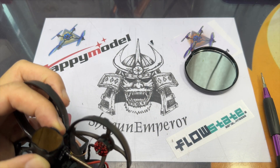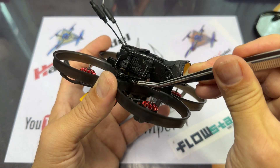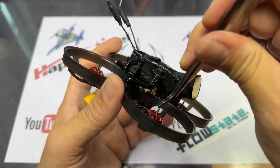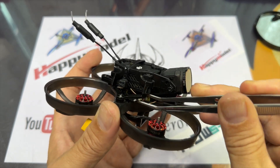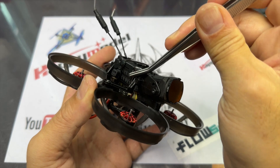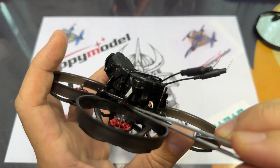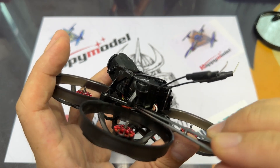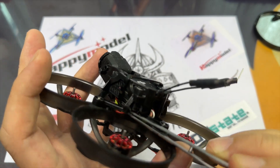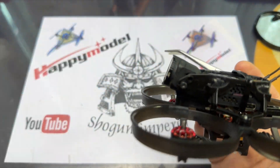Next, just make sure that the copper antenna is not in the path of the props. What I do is pull it off to the side and into the canopy of the Mobula 8, so that it doesn't get cut or damaged by the prop in the case of a crash.